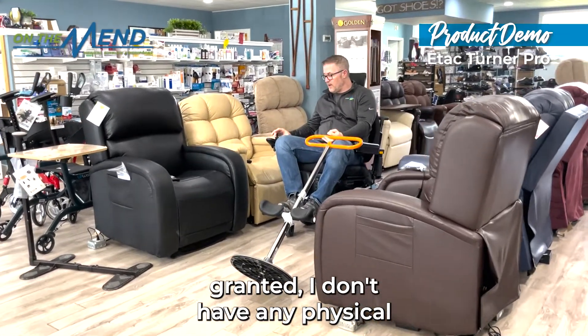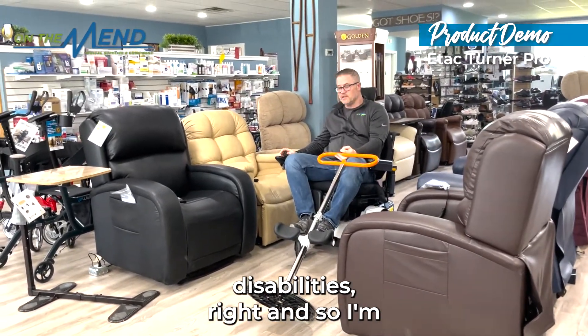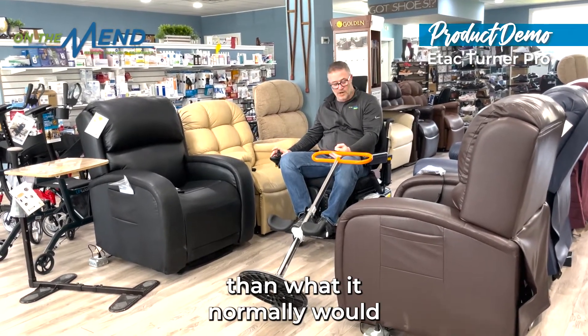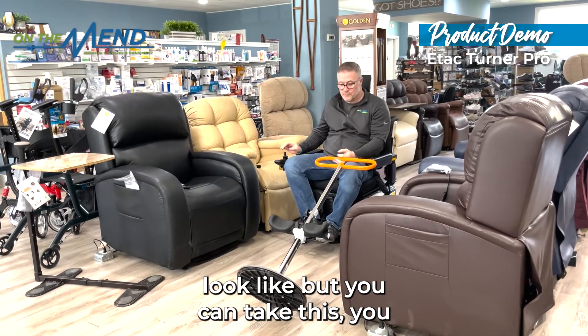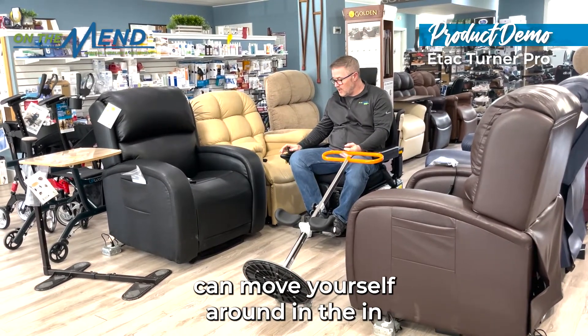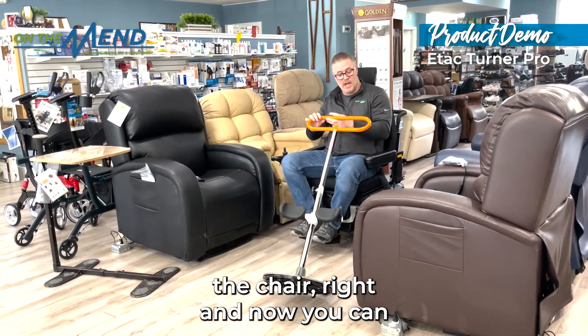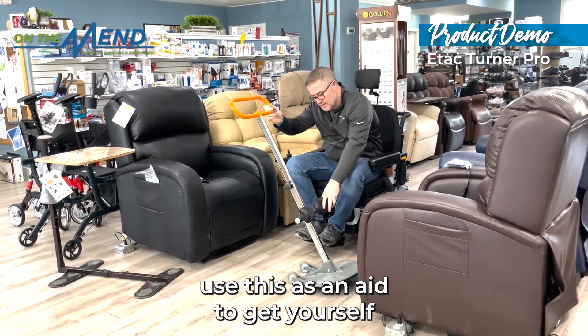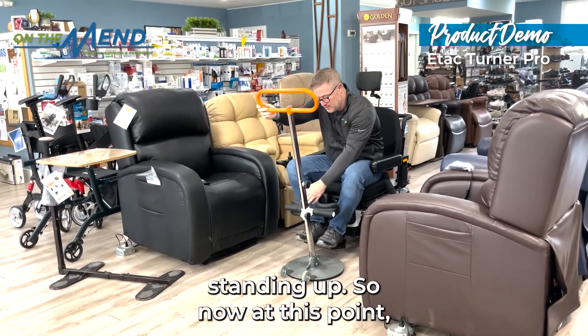Granted, I don't have any physical disabilities, so I'm sure I'm going to make this easier than it normally would look. But you can take this, move yourself around in the chair, bring this around to you, and use it as an aid to get yourself standing up.